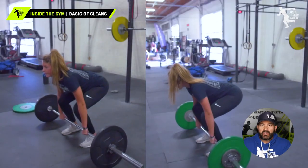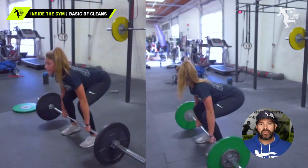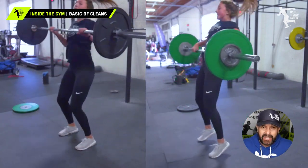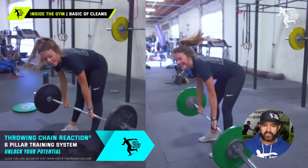We're going to show you the difference between when you set up the bar correctly and pull the bar closer to the body, so that you can engage the hips and sequence the lower body-upper body connection that is very much like the throw. That's one of the reasons we like that.